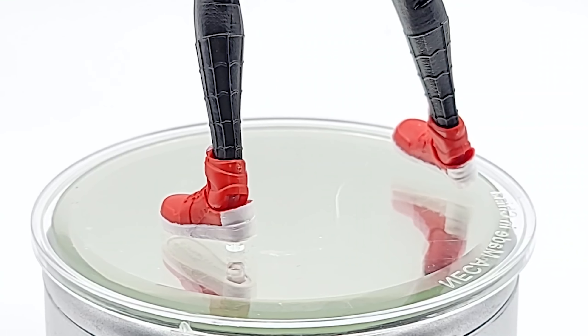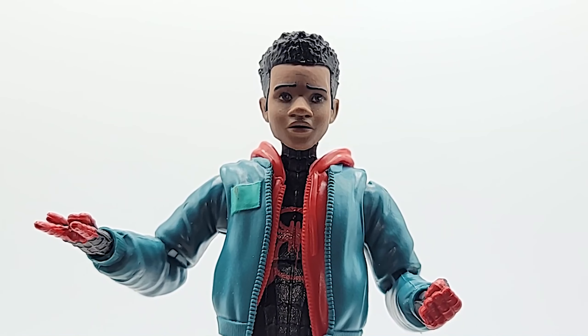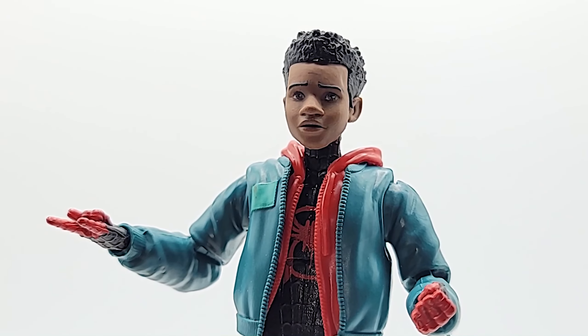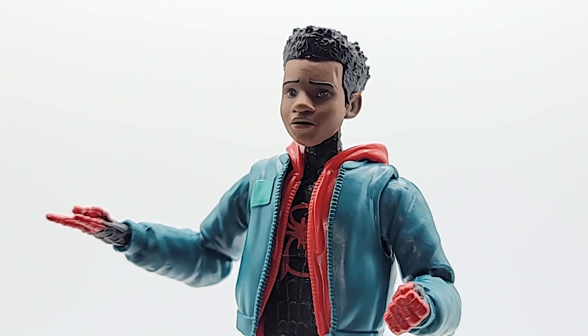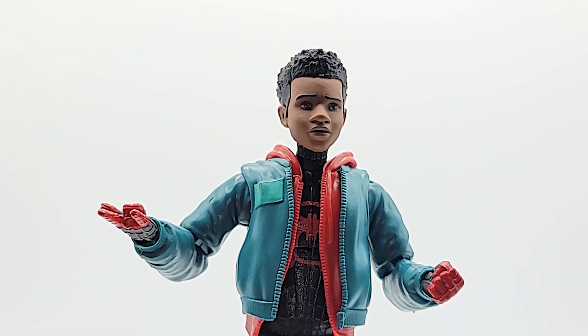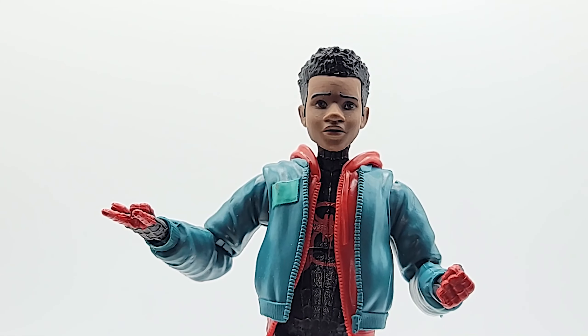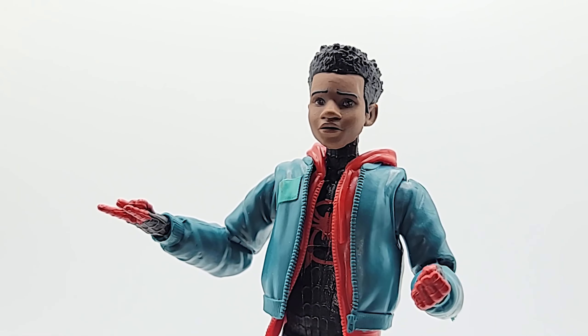And we have his Jordan sneakers. Now the head sculpt — again, it looks movie accurate, but there's something off and I can't really put my finger on it. I do like it though. He looks pretty worried and you can see he's got some battle scars and some scuffs on there.